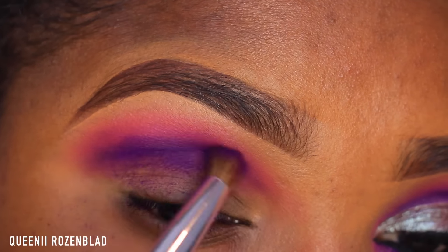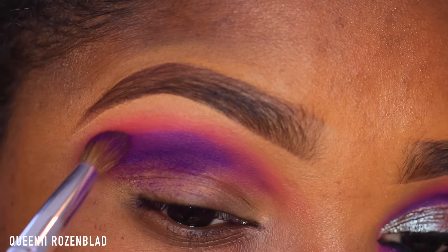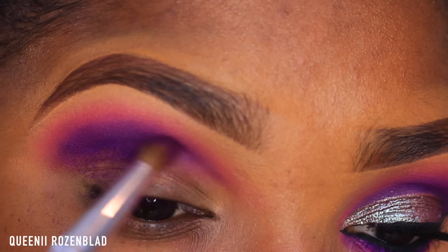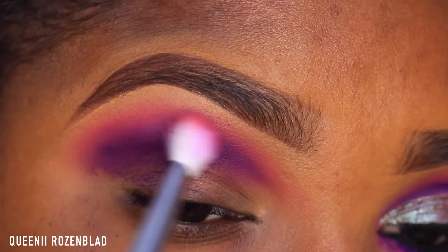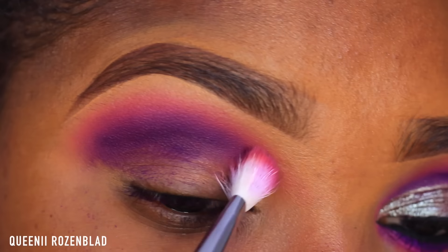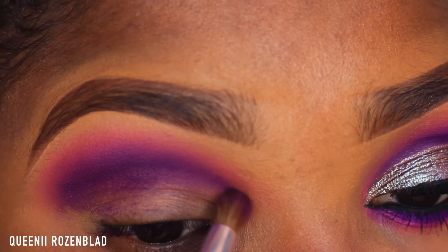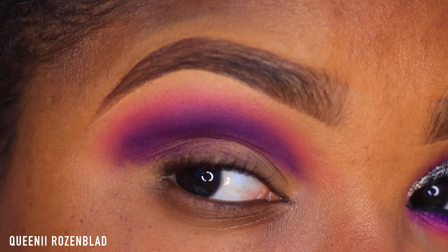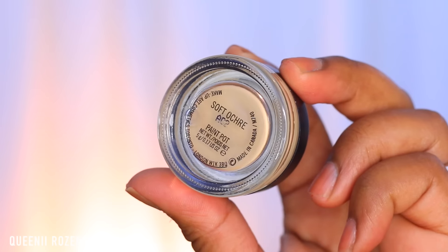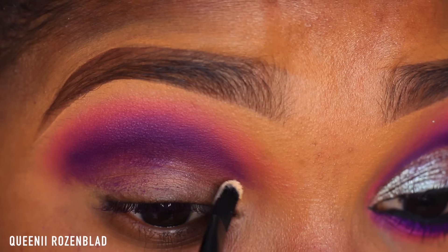What I decided to do was go in with that purple shade from my Creative Me One palette and mix it in and just help blend out that color once again so we have a nice smooth look. As you can see, I'm bringing that purple in a little bit towards the tear duct area, just to kind of give it a cut crease look.